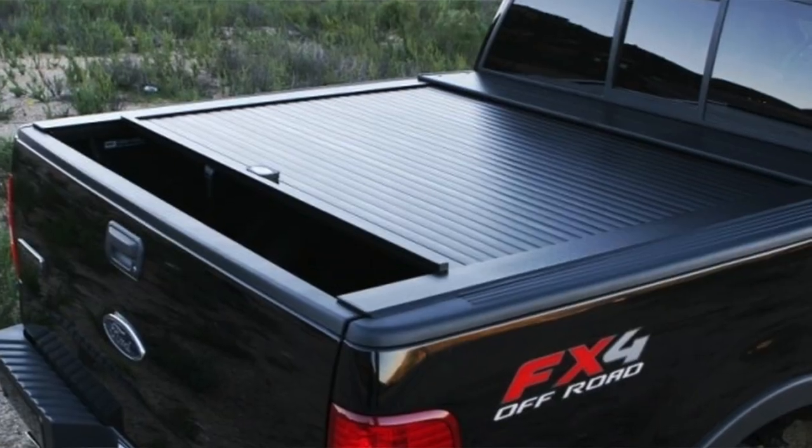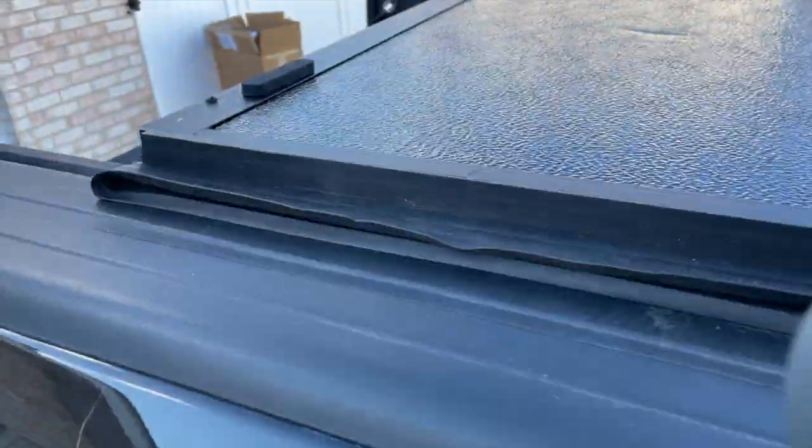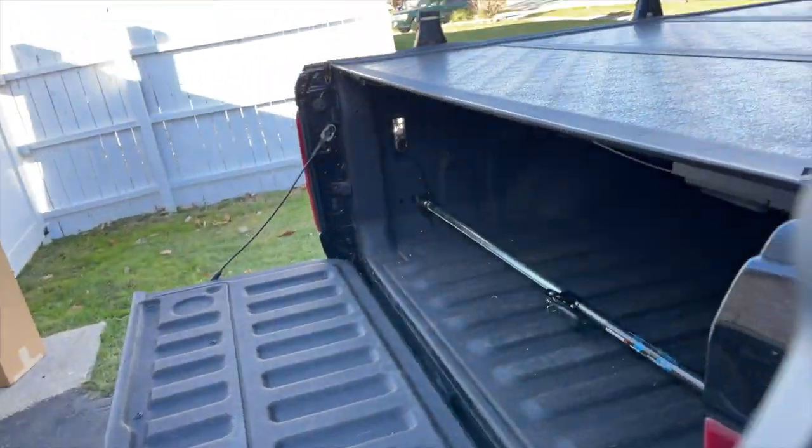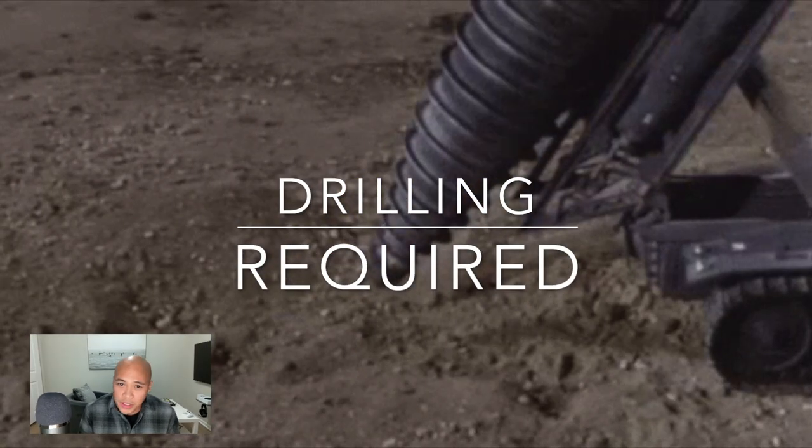Just so you know, this will not work if you have one of those retractable bed covers. I have the trifold hard bed covers and it worked perfectly for me. Disclaimer: this requires you to drill holes in your truck bed. So if you don't want to drill holes, this video is probably not for you. However, I encourage you to still watch, because I also didn't want to drill holes in my truck bed.